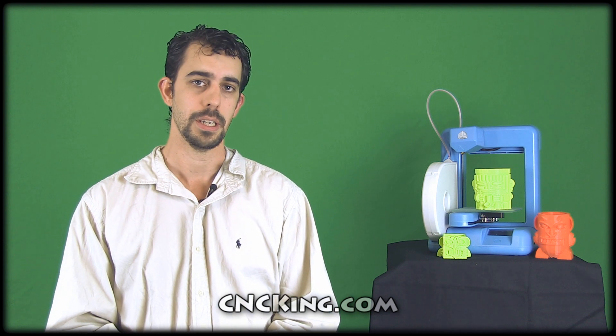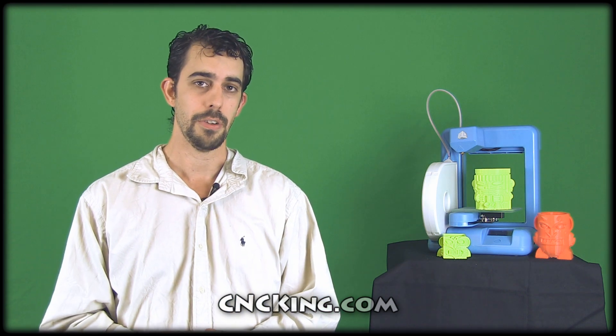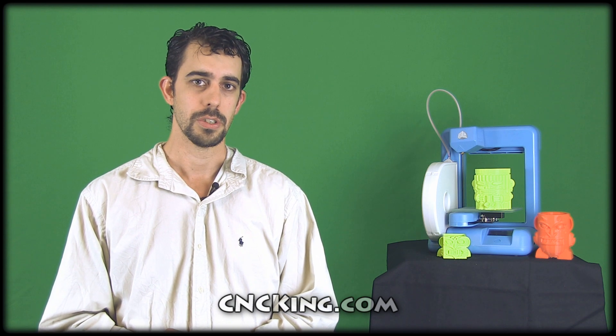Basically what was happening is, as it was printing, the support material was melting back into the model. I thought I'd solve that with a grinder, as you'll see later on in the video, but it actually made it look worse. So let's look at a few close-up shots first and then we'll follow from there.